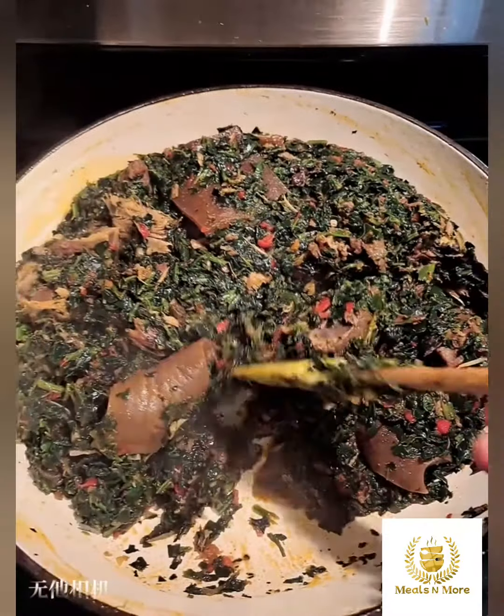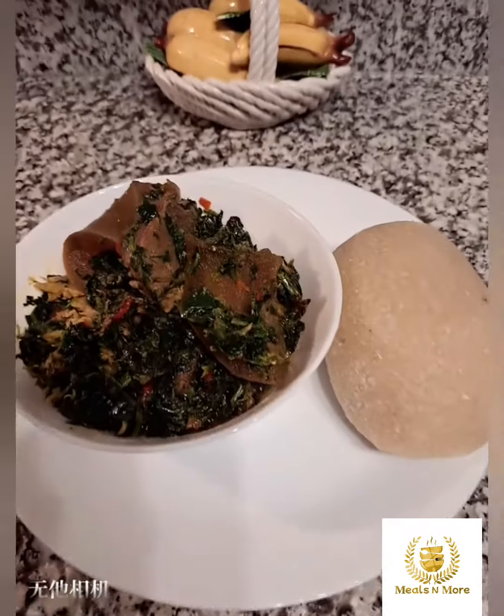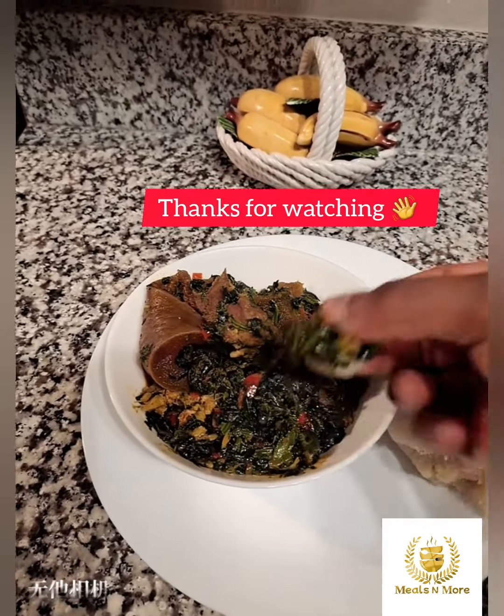This was so nice and it was so tasty. You can see the water had dried up, so I served this with a bath. Guys, this was nice. Let me know you'll be trying this. Thank you, and until next time, stay safe.